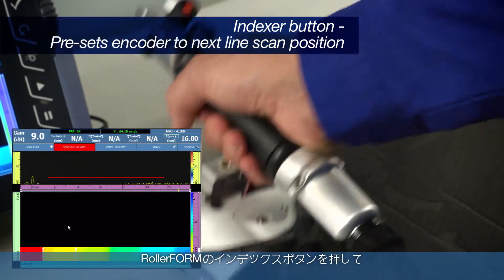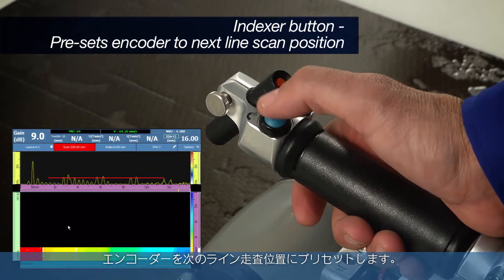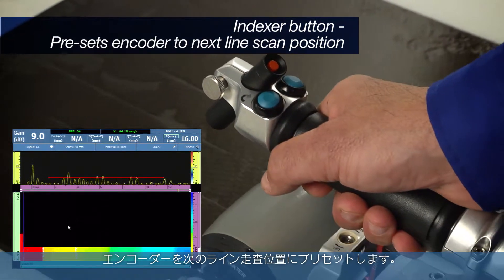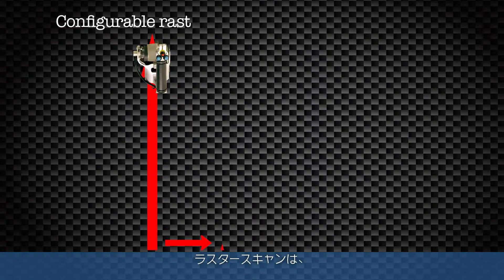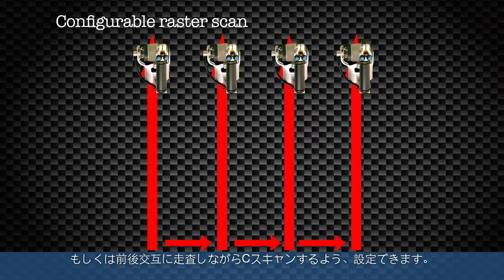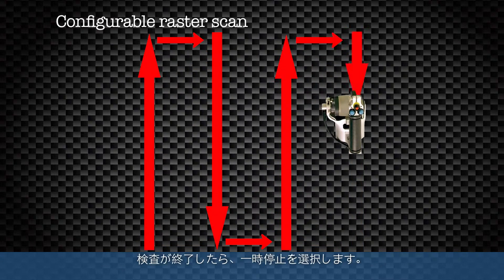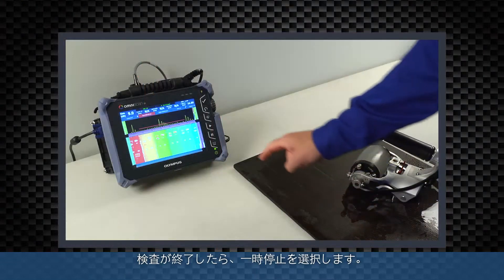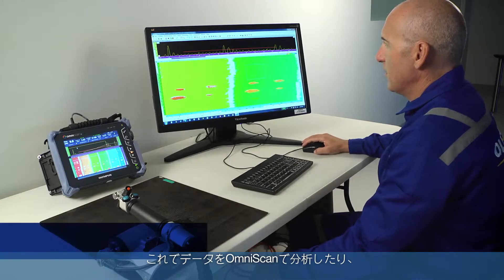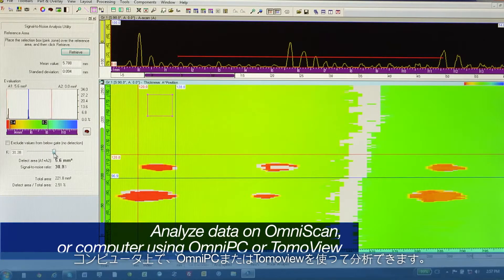Select the indexer button on the roller form to preset the encoder to the next line scan position. The raster scan is configurable for either a series of one line scans in the same direction or scanning back and forth to complete the C-Scan. When the inspection is complete, select pause, then review the C-Scan and save the data file. The data can now be analyzed on the OmniScan or on a computer using OmniPC or TomoView.